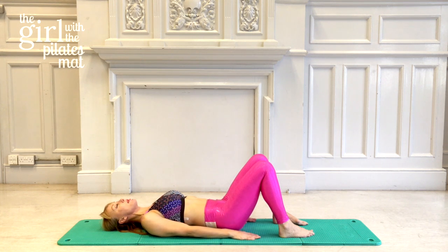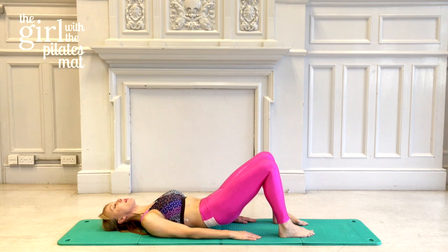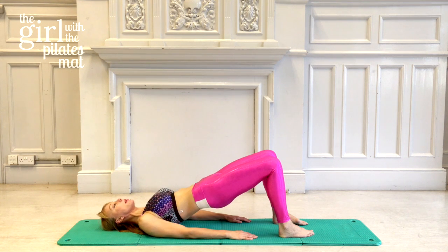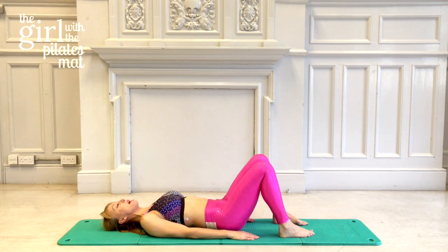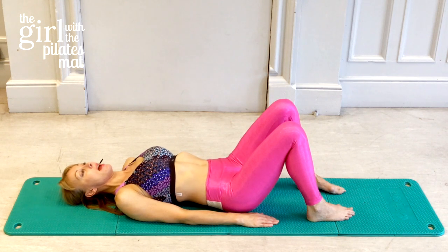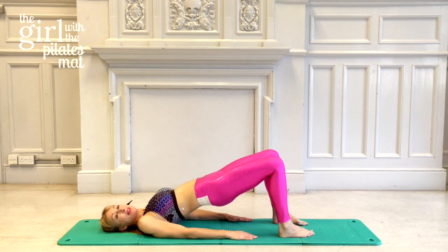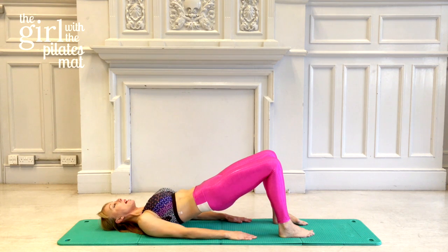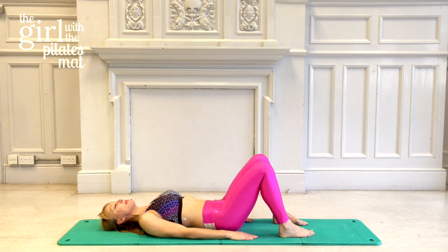Two more pelvic curls: inhale, then exhale pulling the tummy muscles in, tilt the pelvis, and roll the spine up. Inhale at the top, then exhale to come back down. Last one — deep breath in, breathe out tilting the pelvis and lifting all the way up. Inhale at the top, exhale relaxing through the chest, and come down through the spine back to your neutral position. Well done.